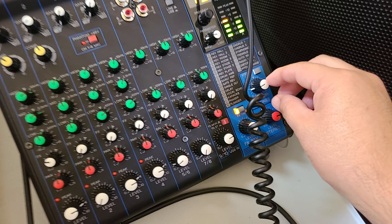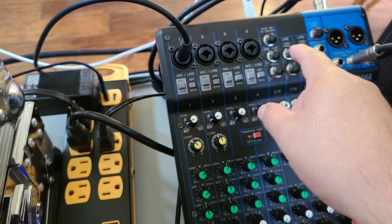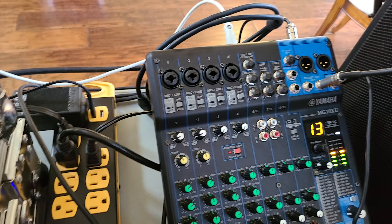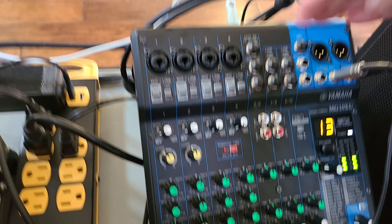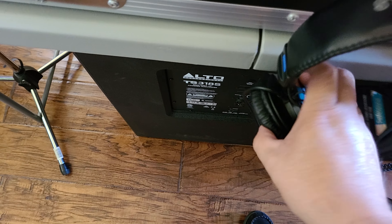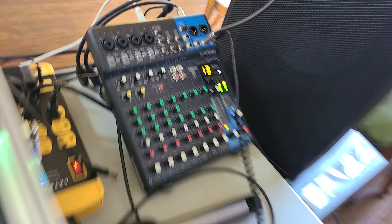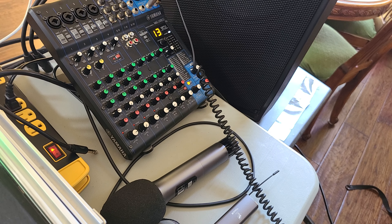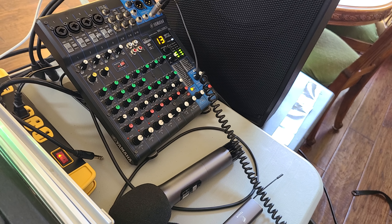To stereo is pushed in. I'm gonna hit play, I got my headset hooked up. Nothing plugged into it — nothing. I could disconnect this right here; nothing's plugged into my mixer at all. Where the heck is the sound coming from? Let's turn it up.